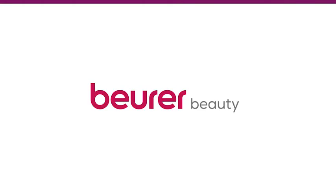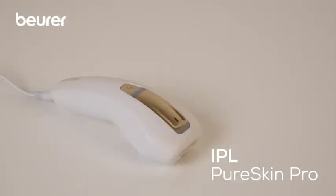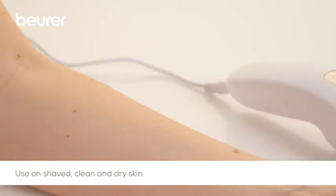Here are some tips on using your IPL Pure Skin Pro long-lasting hair remover from Boira. The skin must be shaved, clean and dry prior to use.